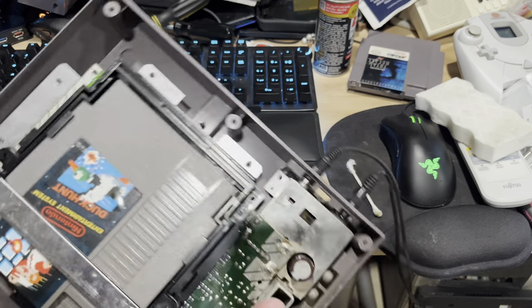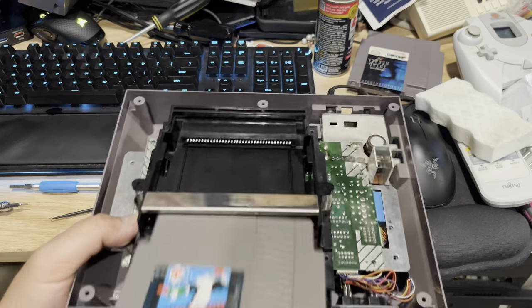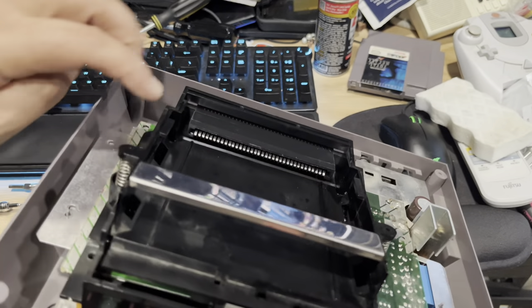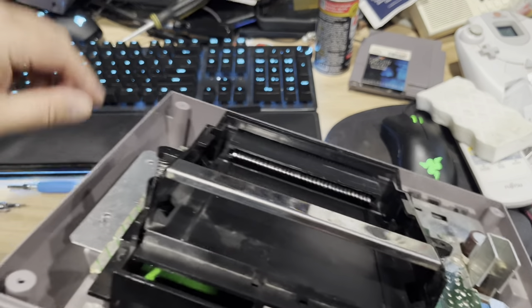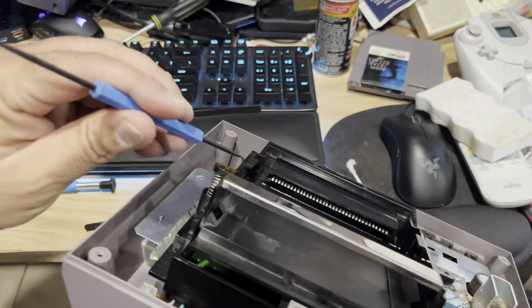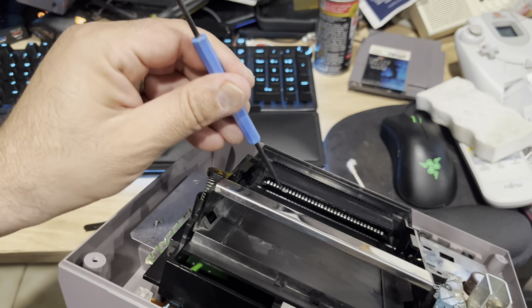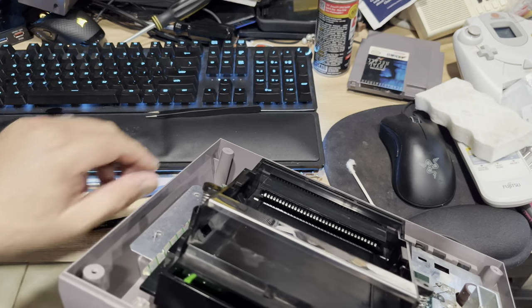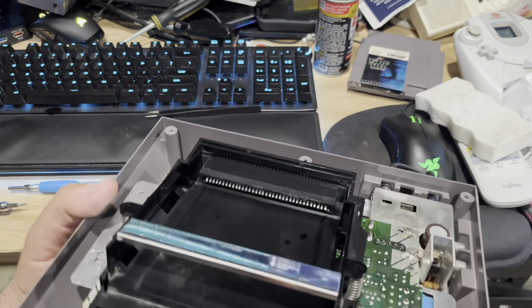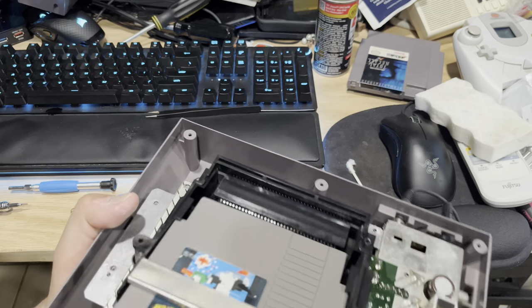And last but not least, inside these pins right here, you get one of these pick tools and just start to bend these pins. As you bend them in, you go in there and pop them up. It creates a tighter fit and gives you peace of mind that the cartridge is actually going in and snugging properly.